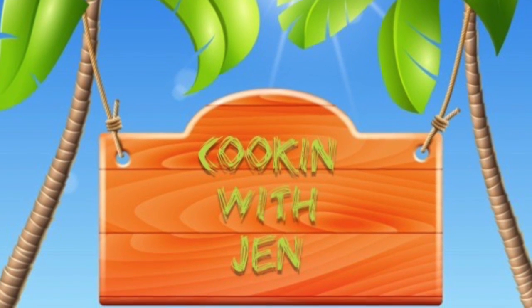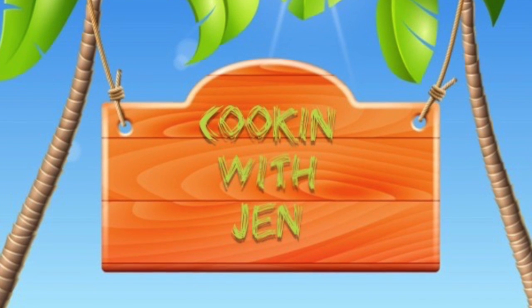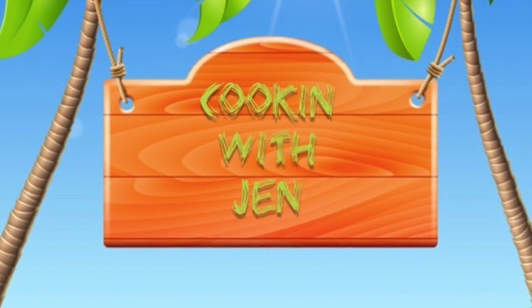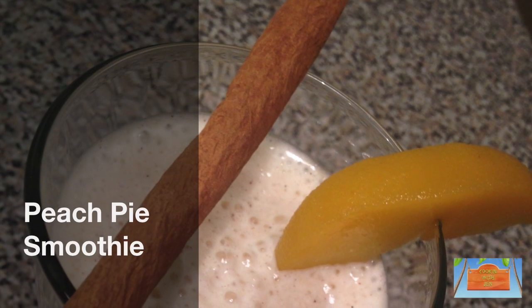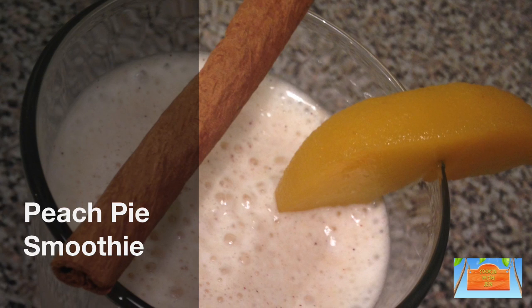Hey guys, welcome back! Today I'm cooking with Jen. I'm going to show you how you can make a delicious dessert-flavored drink — a peach pie smoothie. This is my favorite smoothie recipe because it tastes exactly like a peach pie.